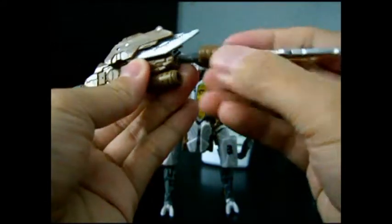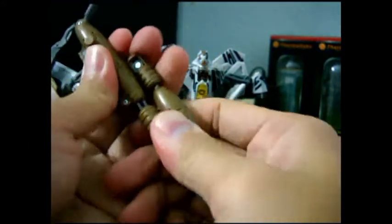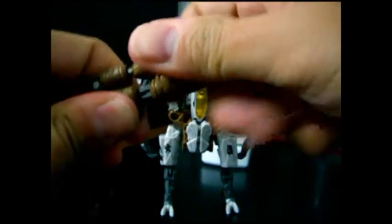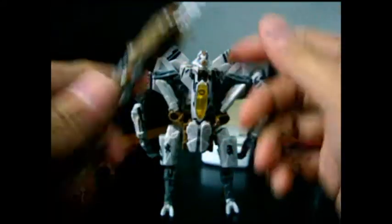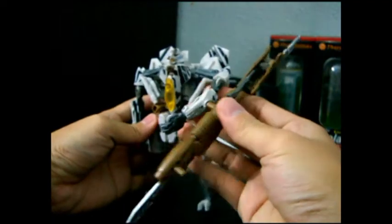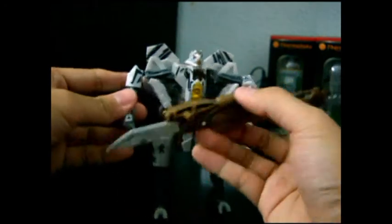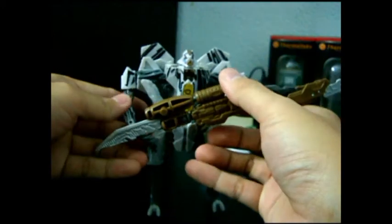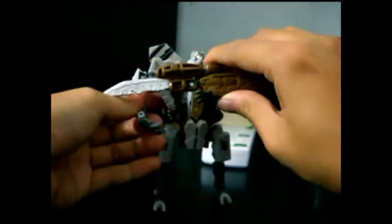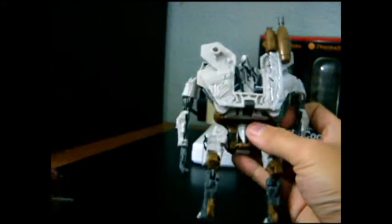Put this weapon in here and combine it - it'll take some doing. And you have a double-bladed weapon. You can plug it in here on his hand, on the Magtech port. Or you can have Starscream holding his weapon like that. I prefer to put his weapons at the back so they won't look so ridiculous.